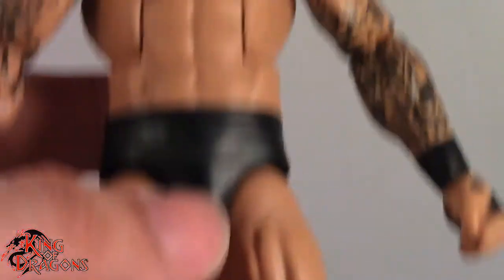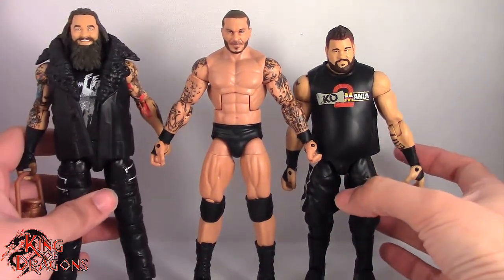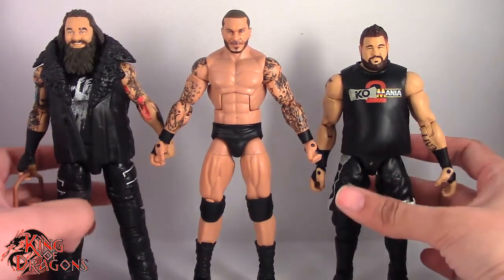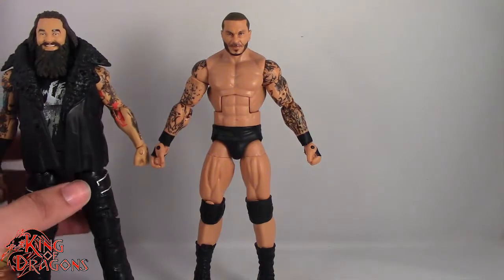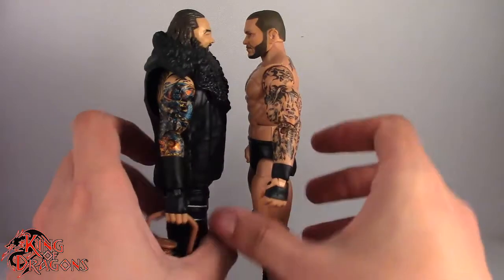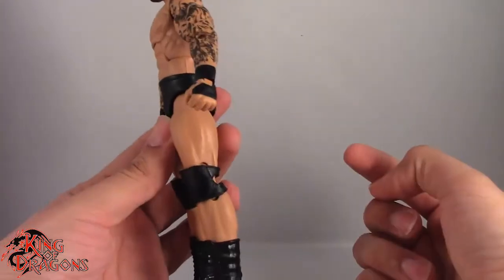Overall, really nice figure. What we're going to do now is get a quick comparison between Randy Orton and a few other figures. Here we have Randy Orton paired up with his WrestleMania 33 opponent Bray Wyatt, and the WrestleMania Heritage Kevin Owens. You can see they scale really well to each other. I really do like that they scaled Orton well — he's tall, he's lanky, he's the way he should be. Loving the wrist wraps on him.